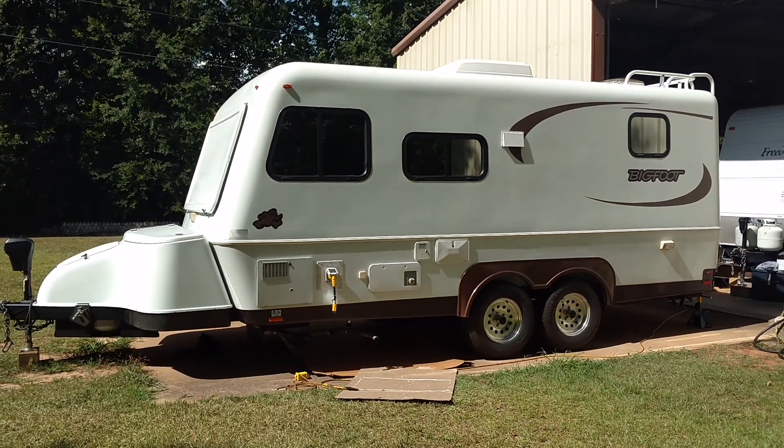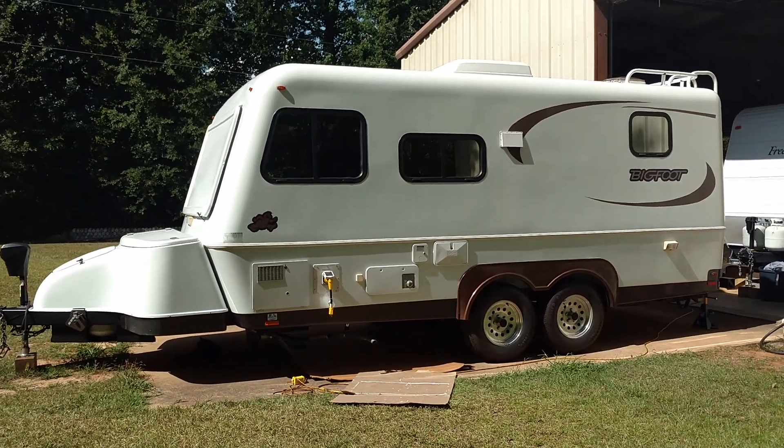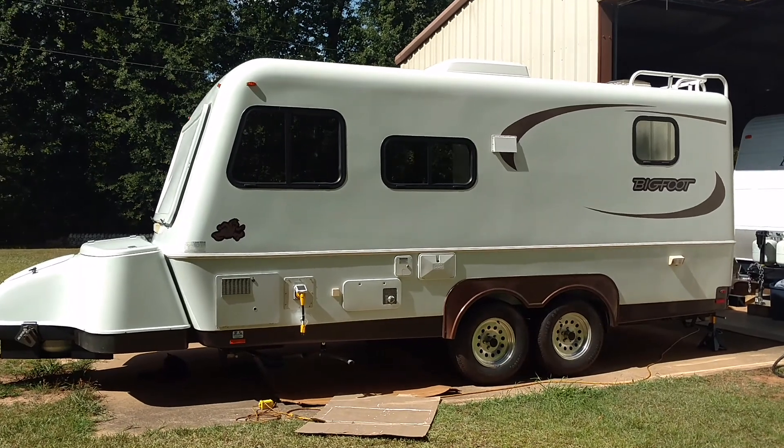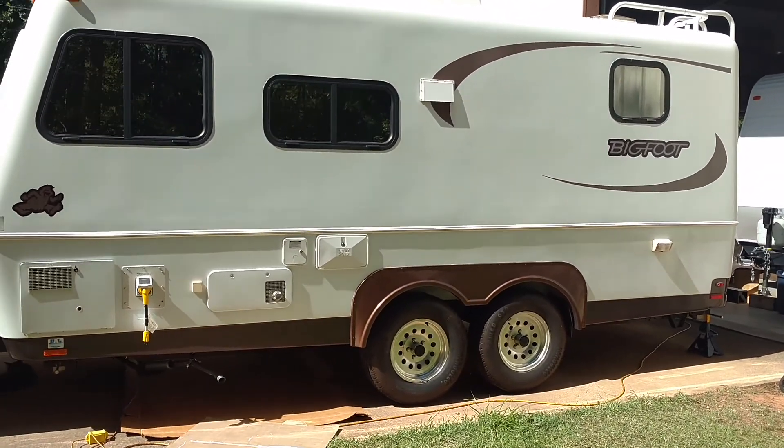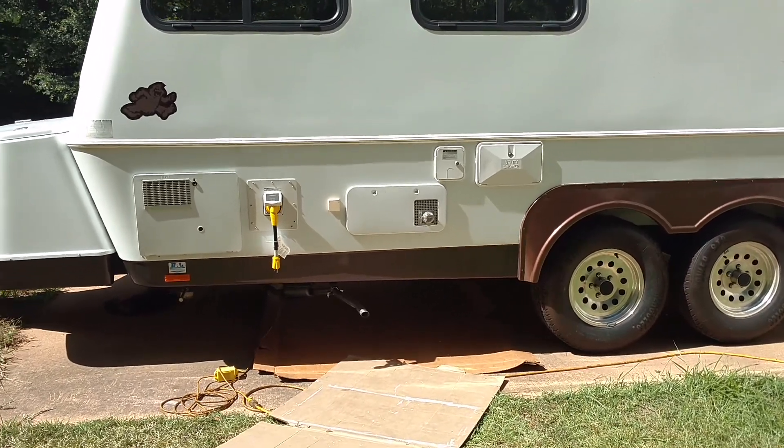This is my Bigfoot RV 21-foot rear bed travel trailer. It's all fiberglass and is manufactured in British Columbia. It's a 2008 model and I bought it last fall.